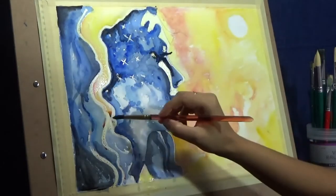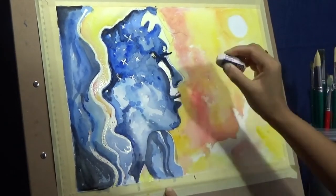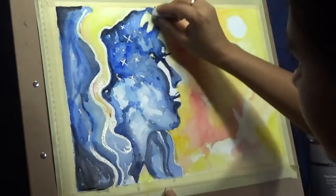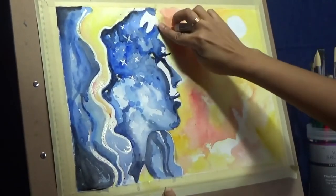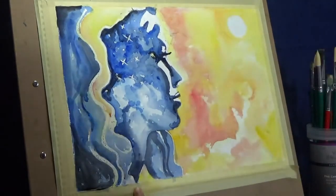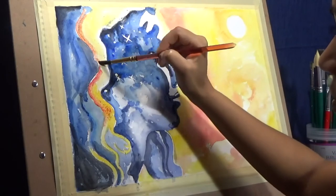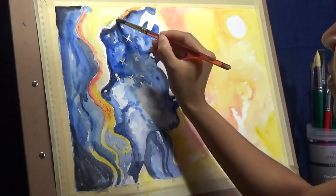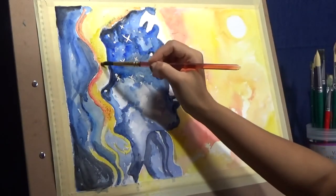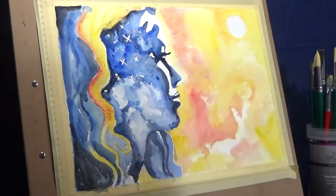Now you can see me coming back with an eraser — that means I'm lifting off the masking fluid because I'm done with its utility in these areas. Using an eraser works well because it has a very blunt edge, so there's very little chance of scraping off the paper or damaging the tooth of the paper while removing the masking fluid.